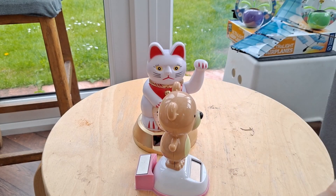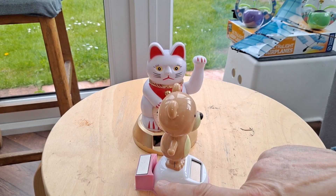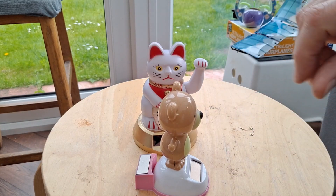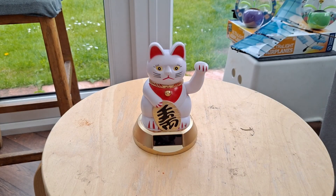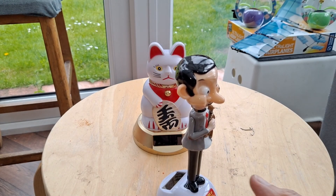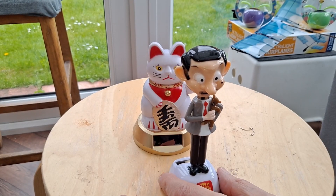On that one, I 3D printed a separate mount for a separate solar panel, so we've got one front and back — he works either way, he's quite happy. That guy's actually designed to have his solar panel that way round, so he's okay.